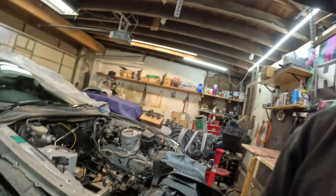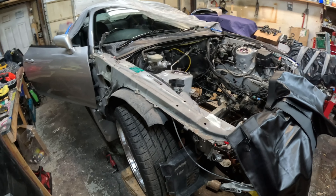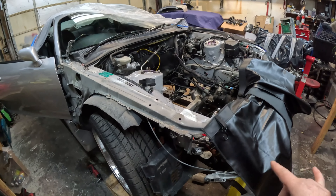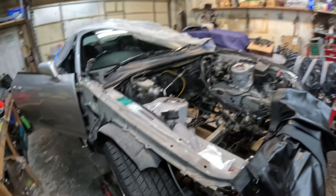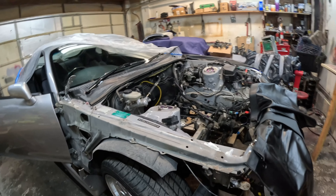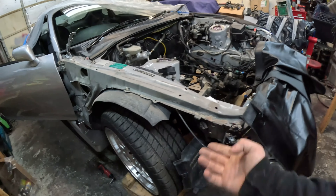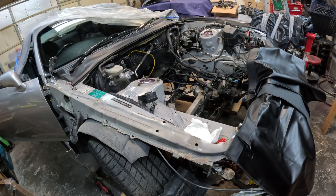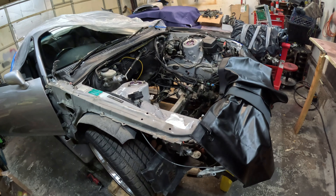All right, this side's done. I gotta do the other side now and start pulling out the wiring. I might try to relocate this wire harness towards the inside of the frame rail right over here, to tuck it and clean it up a little bit. I'll set you guys back up on the time-lapse and tackle the other side.